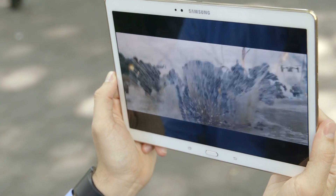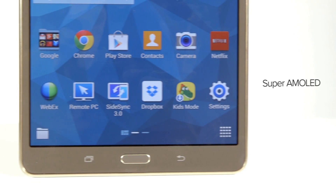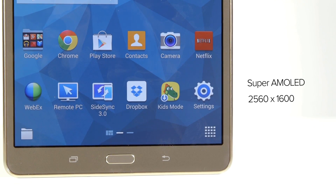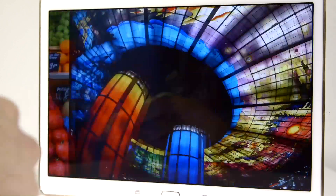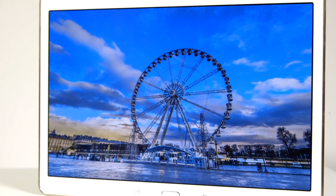Let's start with the good. The screen of the Galaxy Tab S is gorgeous. It's a super AMOLED display with 2560x1600 resolution. Not only do photos and videos look crystal clear, but the color pops too, which is nice to have for things like reading digital magazines.